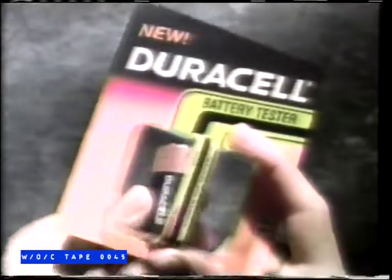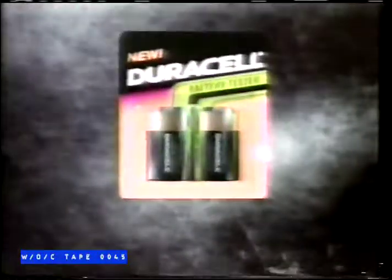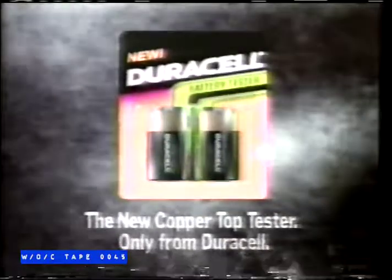Well, Duracell has made it possible. Introducing the Copper Top Tester — a gauge which tells you if a battery is good or needs to be replaced. It's like being able to see right inside. The new Copper Top Tester. Absolutely free, only from Duracell.